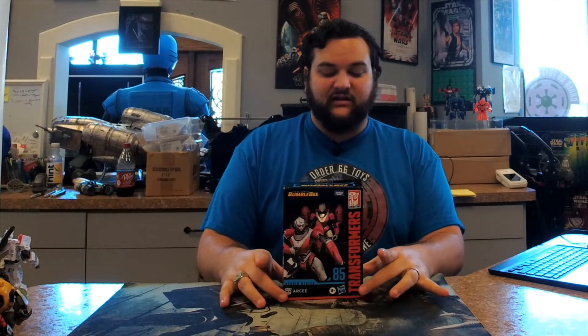Hello there, Transformers fans, and welcome back to another Bay 12 video review. Today we're reviewing the last Autobot of the Studio Series Bumblebee movie line — Studio Series number 85, Bumblebee RC. This is probably the one I've been looking forward to most out of the Autobots. I really liked their take on RC, and the design on this is really, really cool.